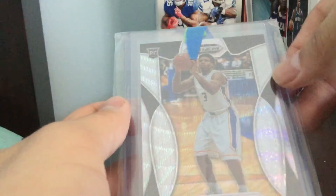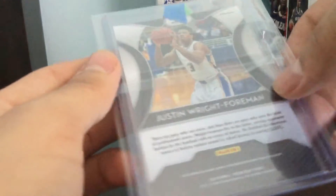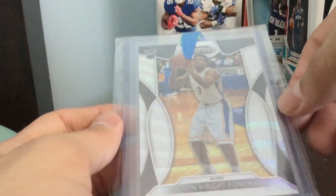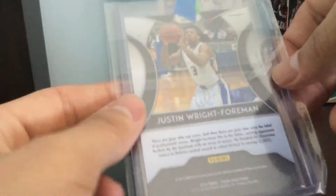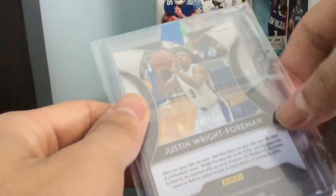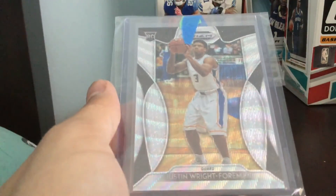Again, shout out to Phil Hughes — pretty awesome deal for that. Justin Wright-Foreman for the PC out of $2.99. Quick PC video there from a former MLB player, so that's pretty awesome. Hope you guys enjoyed that video. See you guys later. Peace out.